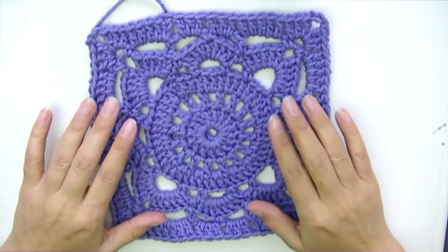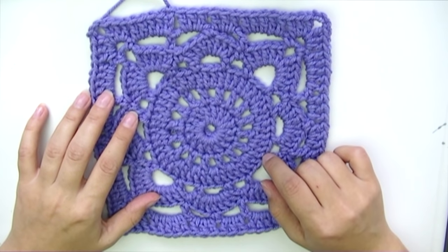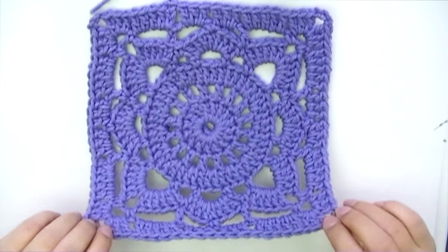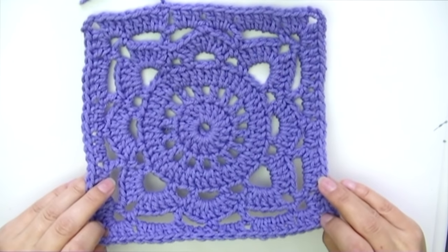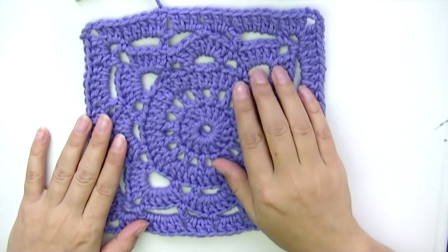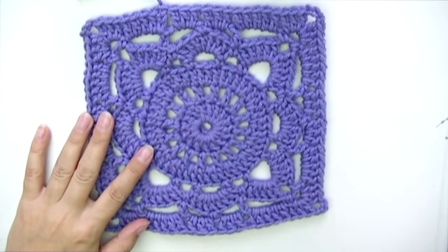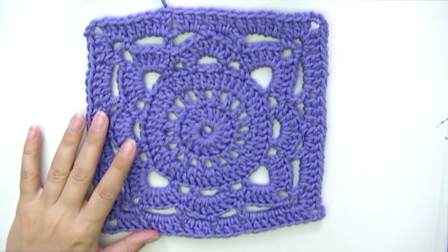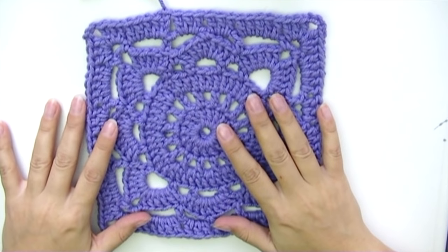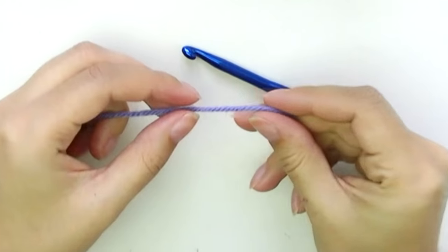Before we begin, I wanted to mention that the diagram for this square is going to be on my Pinterest — the link is down in the description box. I did make some modifications from the diagram because I don't like my blankets to have huge holes, so I modified the stitching. It's totally your choice whether to follow my tutorial or the diagram.